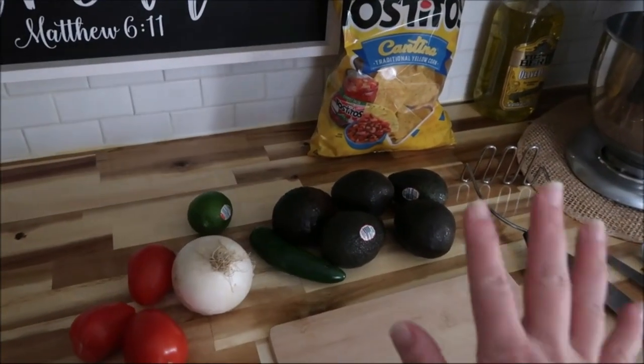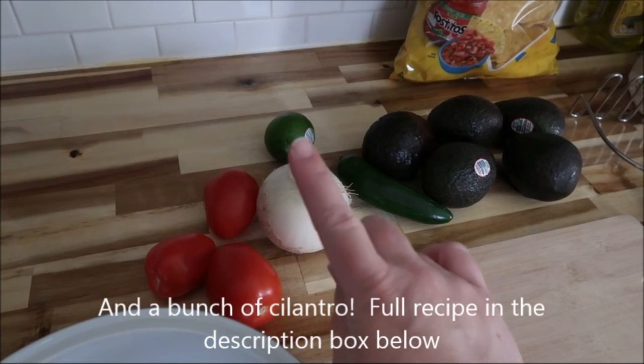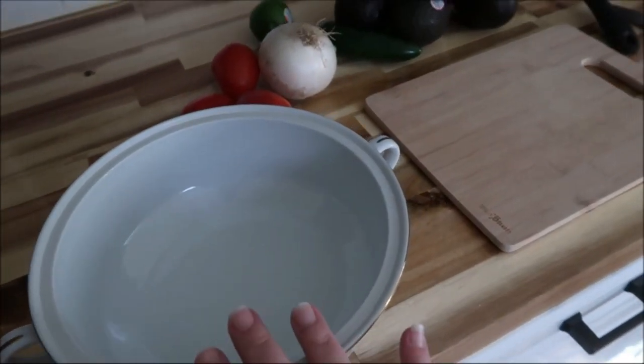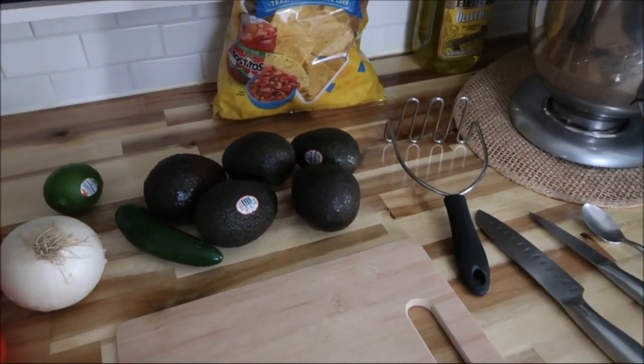Okay y'all, I got all my ingredients over here. I got five avocados, one jalapeño, one white onion, one lime, and three Roma tomatoes. And of course I have a big bowl, my cutting board, a couple of knives, a spoon, and my potato masher. So let's get to chopping some vegetables.